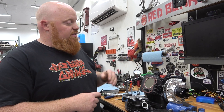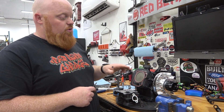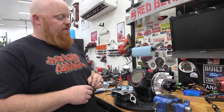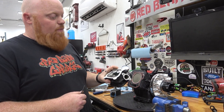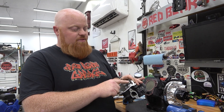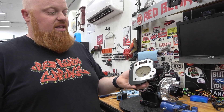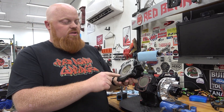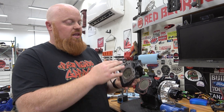With this particular build — a Ghost 212 engine — we did a flat top piston, had the piston Cerakoted, did a billet rod, billet flywheel, billet side cover, and we're using a Go Power Sports Stage 5 head. This head has double valve springs, billet retainers, the biggest valves you can put in one of these heads, and it's Cerakoted to help hold heat in the combustion chamber.